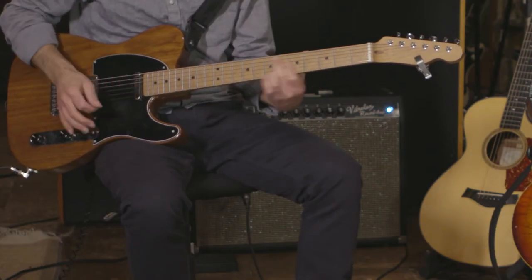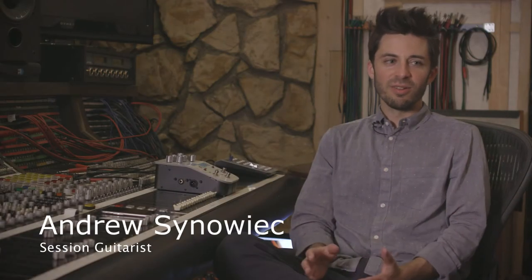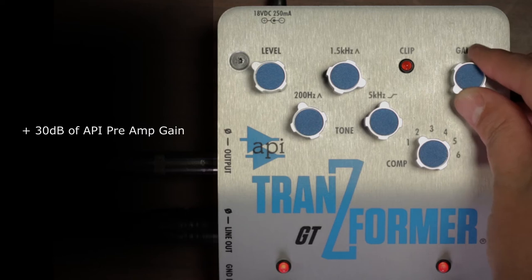When I first started playing sessions, I had one good amp, one good speaker cabinet, and an SM57. I would take this rig around town to different studios and I was always checking out what preamps they were using. The first time I plugged into an API, I went, that's what I want my guitar to sound like — and this pedal has that sound.